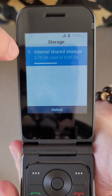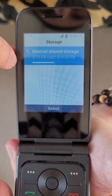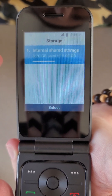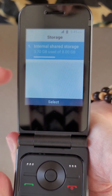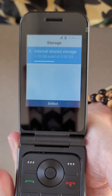And you can see here it tells us our internal storage, and we have 3.70 gigabytes to use of 8 gigabytes. If you happen to have an SD card inserted into the device as well, you will also see that displayed. And that is how you check storage on your Nubia Symbol 2.